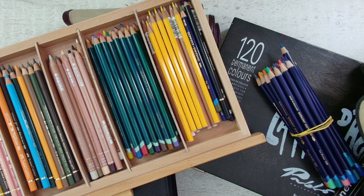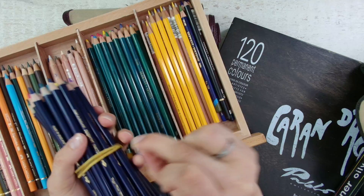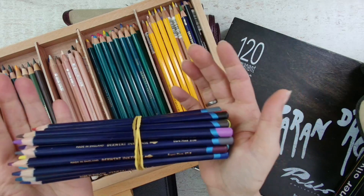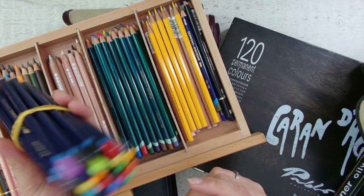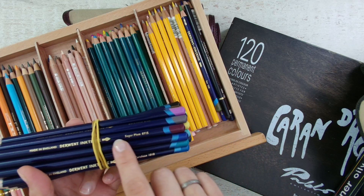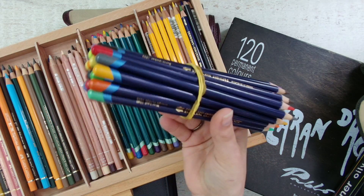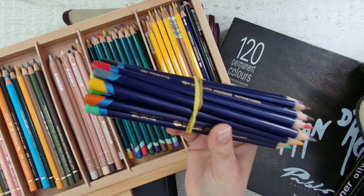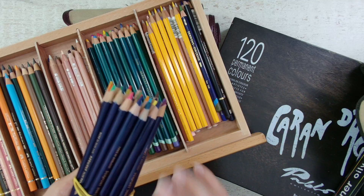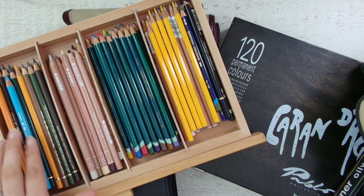You can simply wrap a rubber band around the pencils and keep them this way. I just ordered those so that's why I have them here, but it's an easy way to keep the same brand together. It's a low budget, easy way — not really easy to travel with, but it's an option.